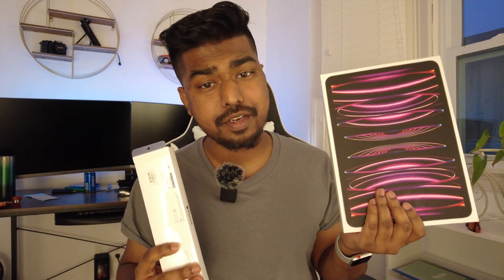Hey guys, welcome to the video. What we have here today is the iPad Pro and the Apple Pencil 2. This is a 128 gigabyte iPad Pro 11 inch fourth generation and it is Wi-Fi enabled. This is actually from my little brother for school, just for taking notes.